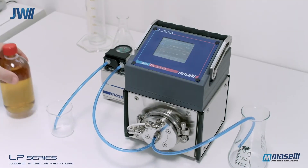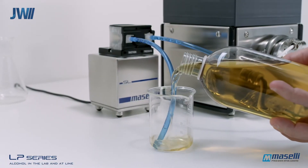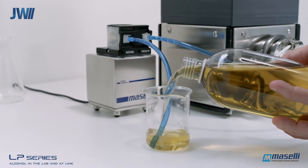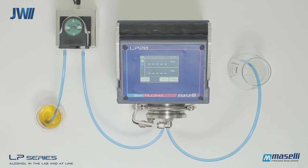The LP20 version of the analyzer is portable and can be used as a benchtop analyzer in the same way as the LP10 system. A sample is poured into the analysis beaker and the start button is pressed to begin the analysis.